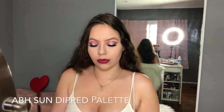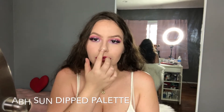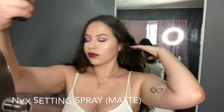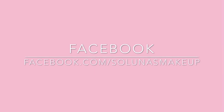I sprayed my fan brush with Mario Badescu and used Moonstone and Summer from the Sun Dipped palette, dabbing some on my nose and cheek. I love highlights, so this is a little extra. Lastly, some NYX setting spray to set everything in place. Here's the final look — I hope you guys enjoyed it. Follow my social medias and please comment below, like, subscribe, and tell me what you guys would like to see in the next video. Thanks for watching!